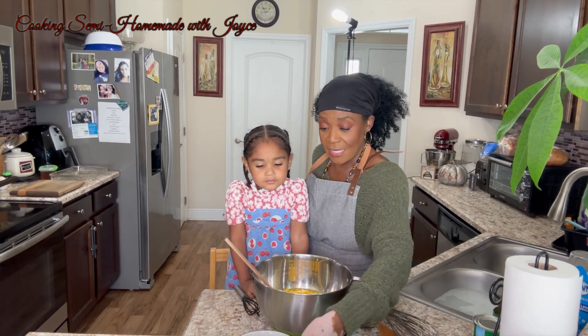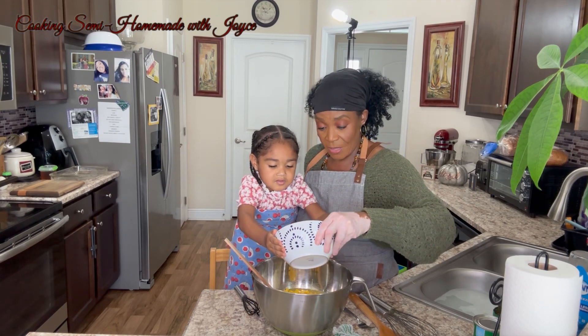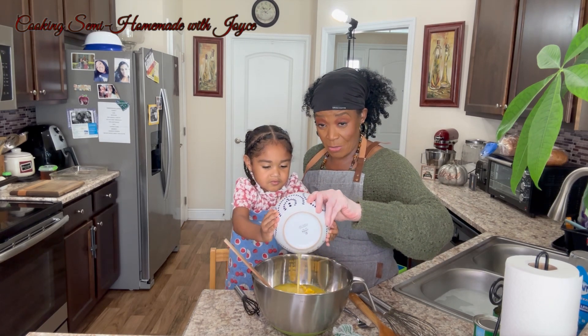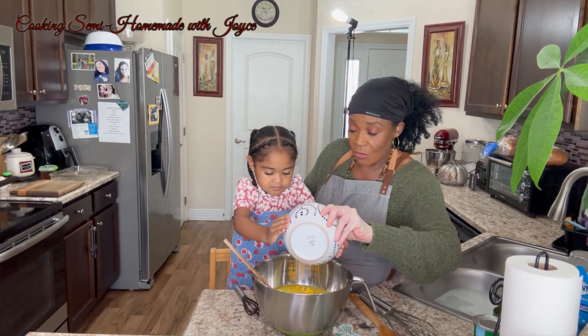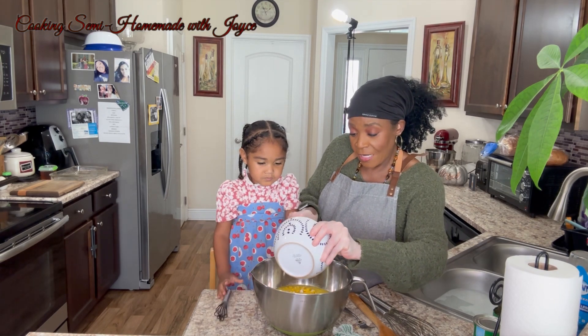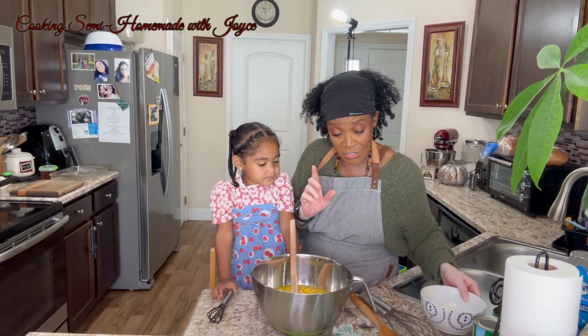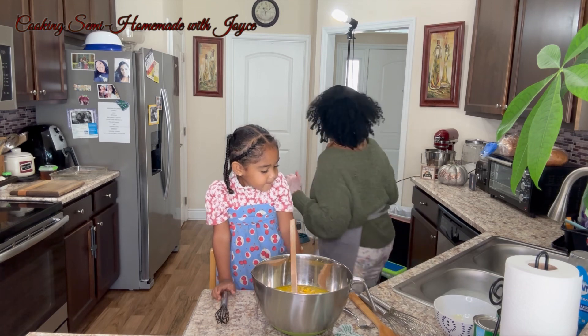Last but not least is one stick of melted salted butter. I like the saltiness from the butter because it'll offset some of the sweetness, and I wanted to add a touch to it.